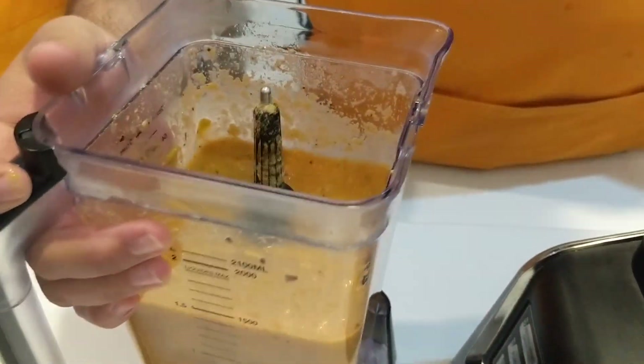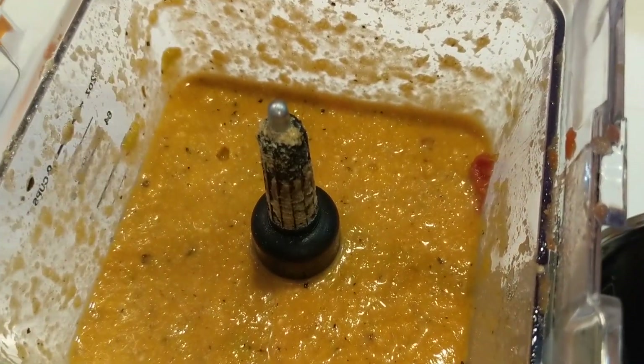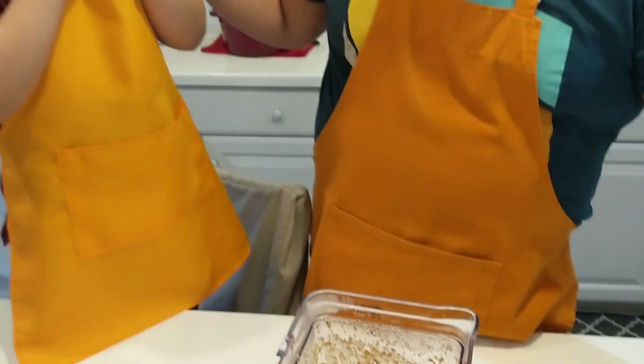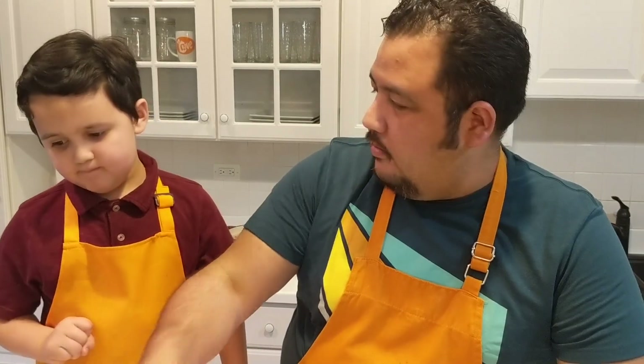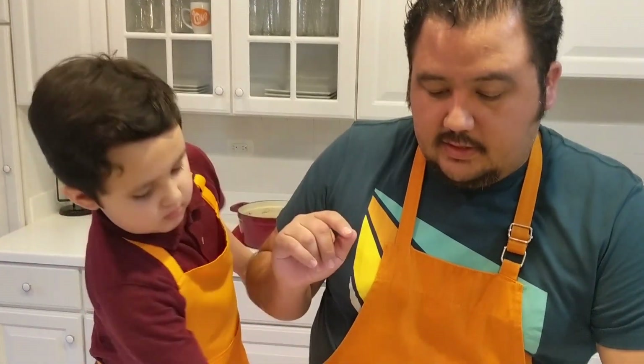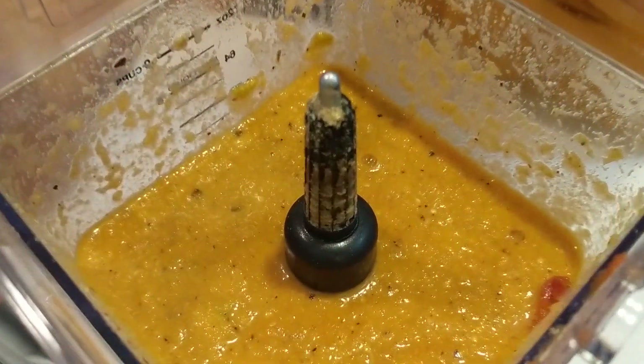So here we have it fairly thick. It depends on how you guys like it — if you want it a little more runny and liquidy, we can add more broth from the rib liquid. If you like it thick, that's fine too. We also used chayote, but you guys can use long green beans for your vegetable and they'll still be tasty. Alright, let's add it back to the pot.